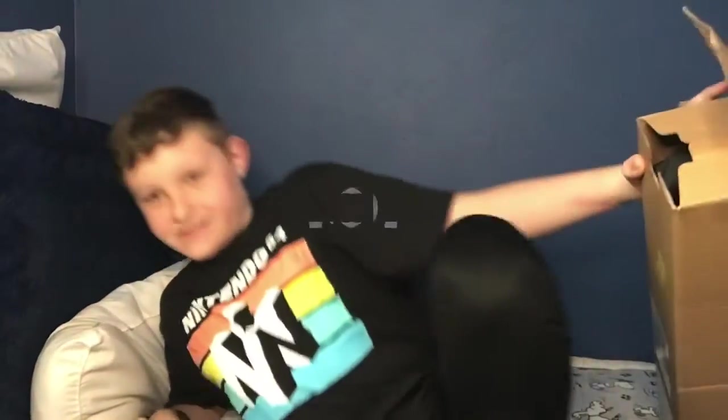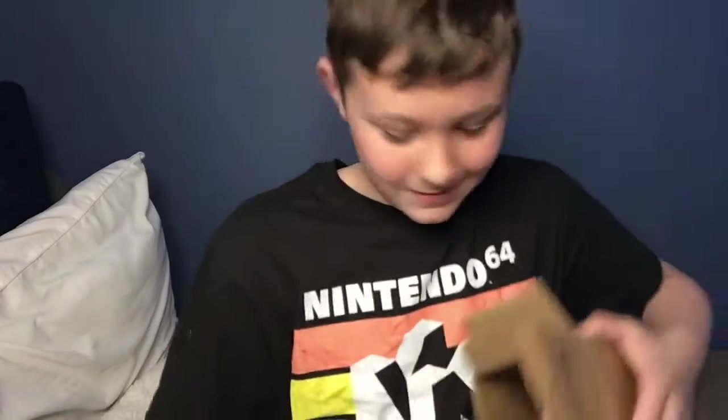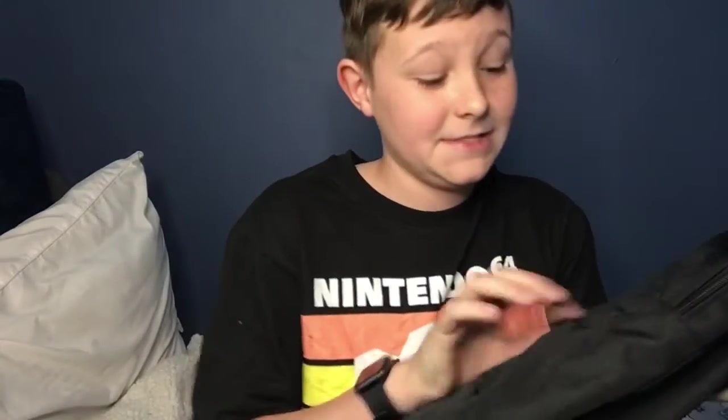I gotta get comfortable for this. Is my ring light too far away? I don't know — a little bit closer. And this needs to be down, shining on me. I don't know what I'm saying, I'm just so excited. Stop moving, tripod — I mean ring light. It's here.